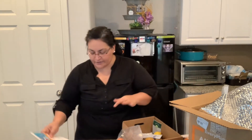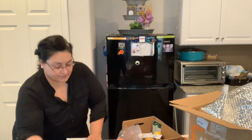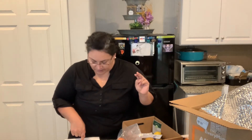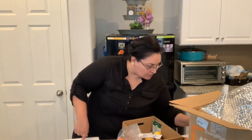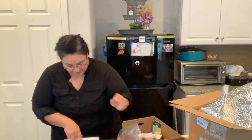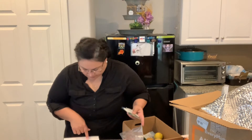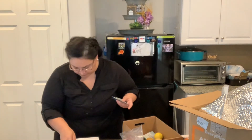Over here it's my chipotle glazed meatloaf. Onions we have, carrots we have, ground beef. It says panko breadcrumbs, so I guess this one goes over here. Chipotle powder, potatoes, sour cream, and garlic.